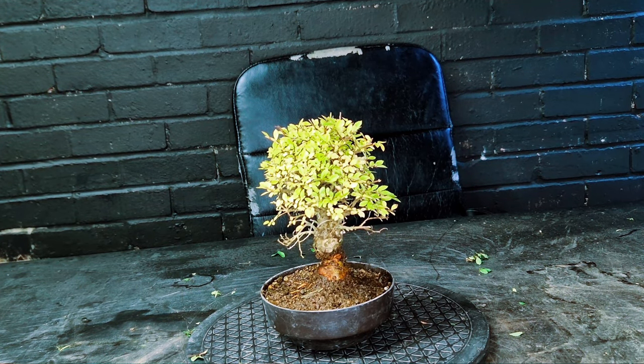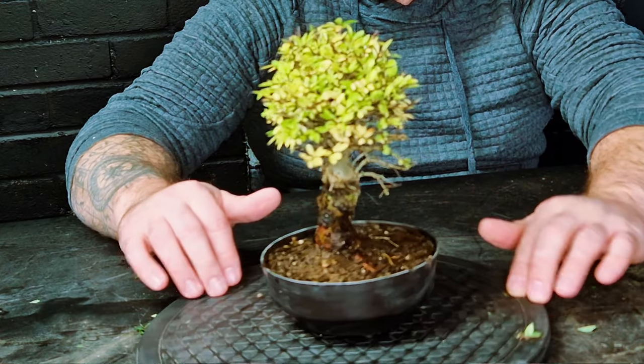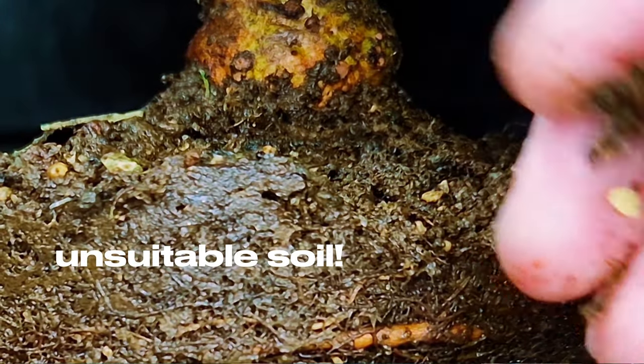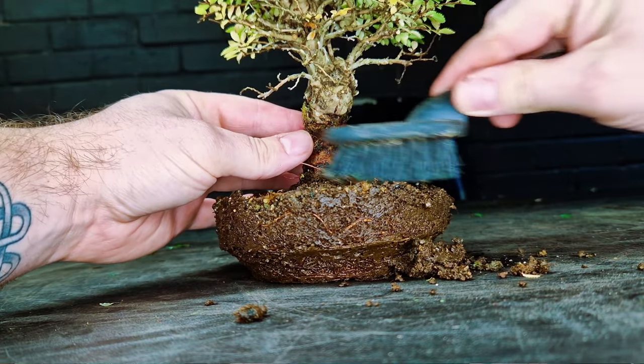It's very often strongly advised to do repots in the late winter or early spring as the buds begin to swell. But what if I told you that it can be done in early autumn as growth begins to slow, while there's still time for recovery before the freezing weather truly kicks in?